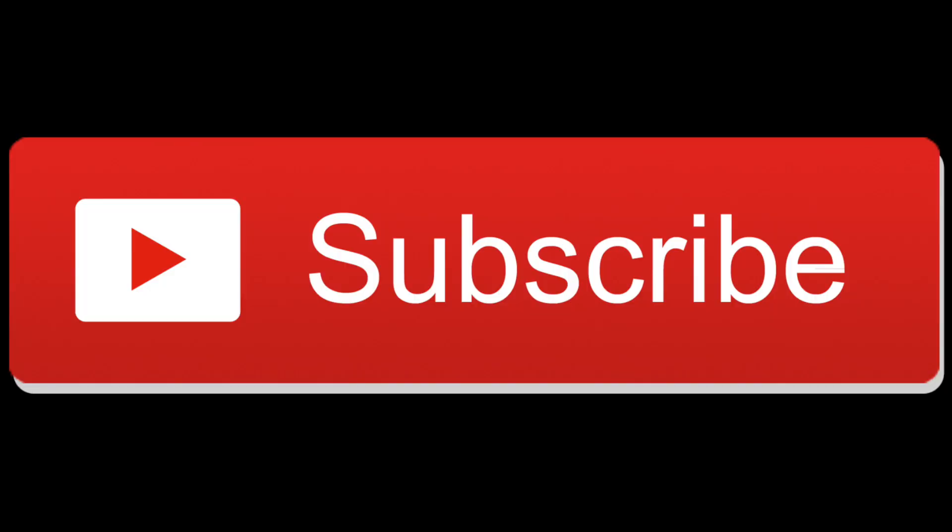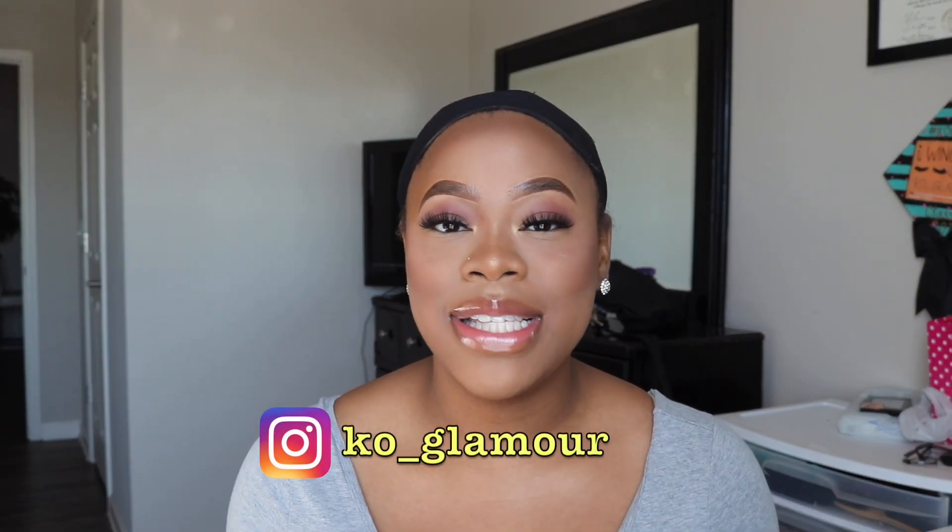Hi guys, my name is Kya, welcome to my channel if you're new, and if you're not new, what's up — you already know what it is. I'm back again today with another wig review.